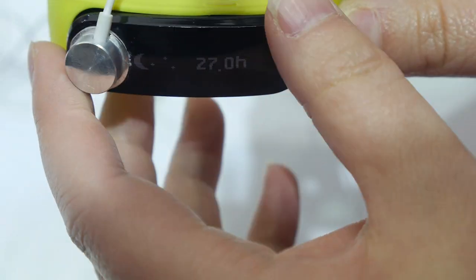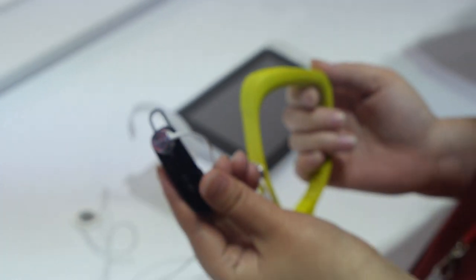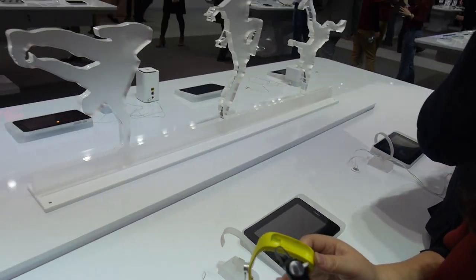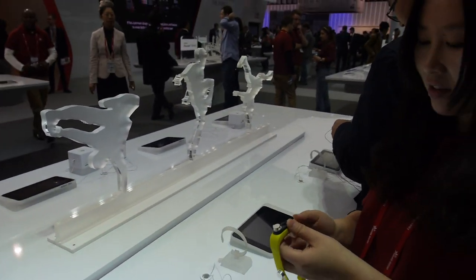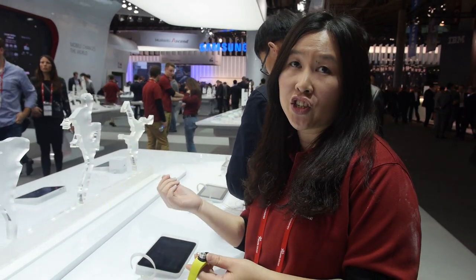You can separate it into two parts. One part is for the Bluetooth ear. This is the Huawei TalkBand V1 — a new launch, same as the X1, the M1, and the G6.